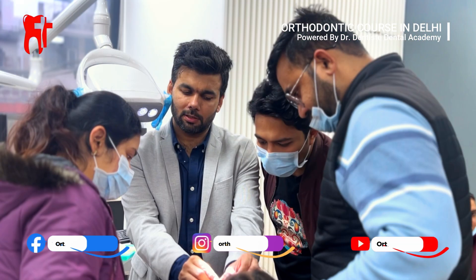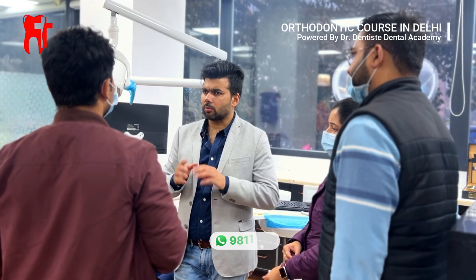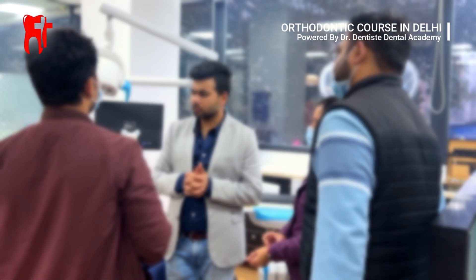At our orthodontic course in Delhi, we train you with real patients and real skills. If you want to master orthodontics with hands-on experience and expert mentorship, enroll today.